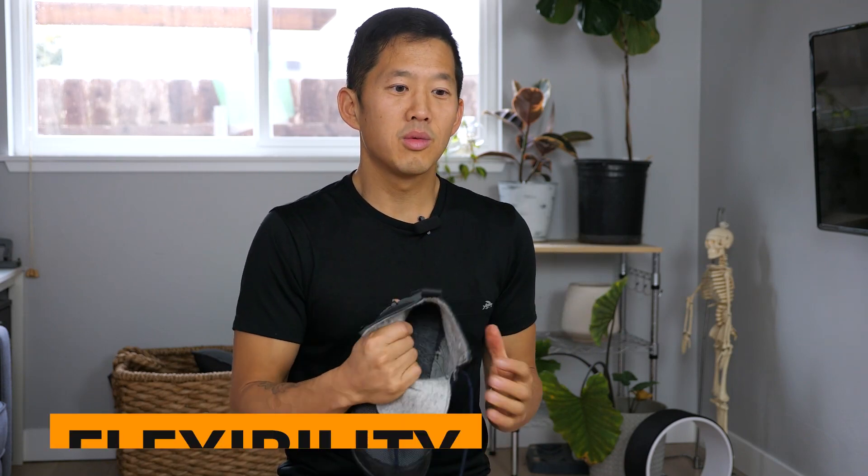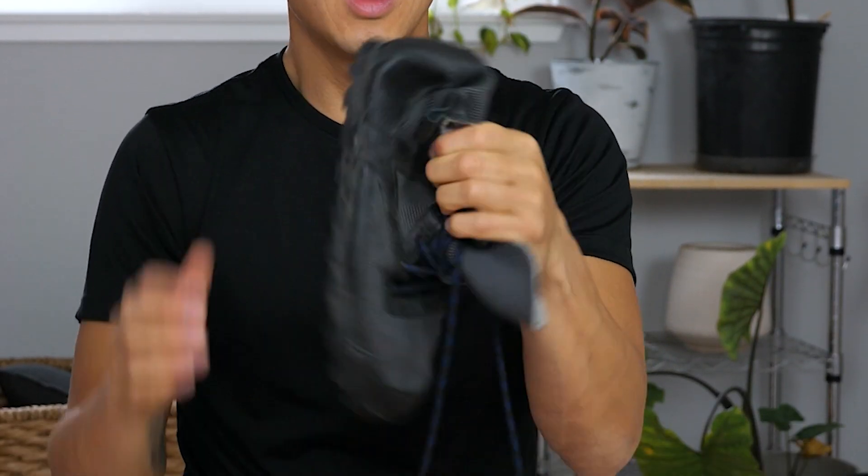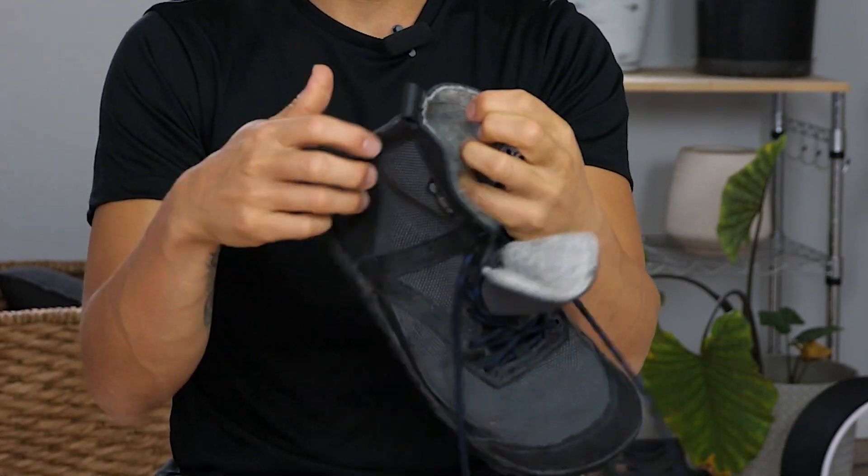First, let's get into the pros of this boot. Number one, these are really flexible at the ankle. You can see that I can easily crush with my hand this fabric material they used all around the boot. It never feels like this is impeding my range of motion and my ankle dorsiflexion.